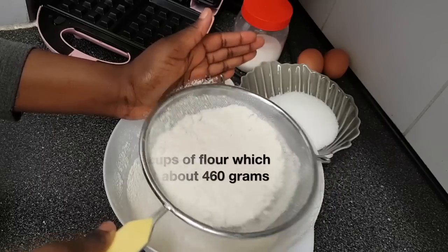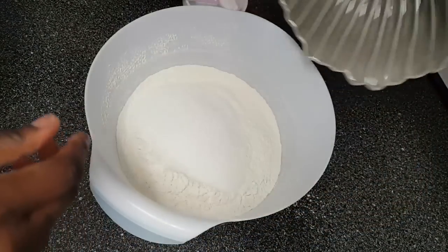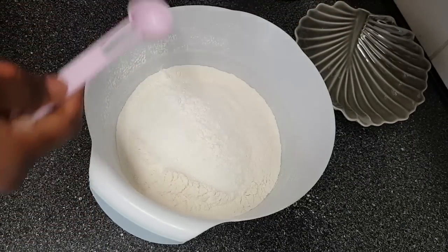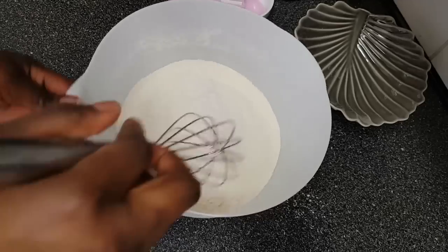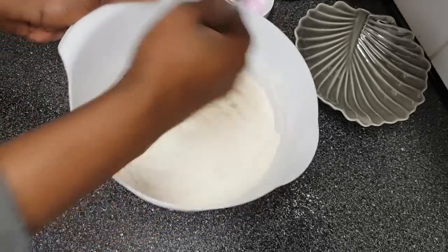Next I'll add in 140 grams of sugar, half a teaspoon of baking powder, and a bit of salt, then mix it well together. After it's all mixed, put it aside.